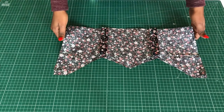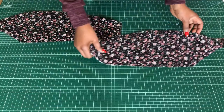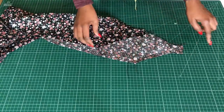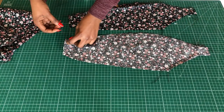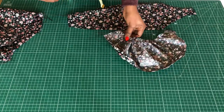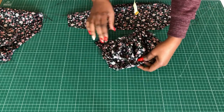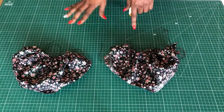Now I'll take the ruched cap part of the top and run gather stitches on the lower side and the armhole area of the cap. I'll do that for all four pieces, then grab two of the gather stitches from either the top or the lower side and ruche it. Also ruche the armhole area a little bit. This is how they should be looking once done.